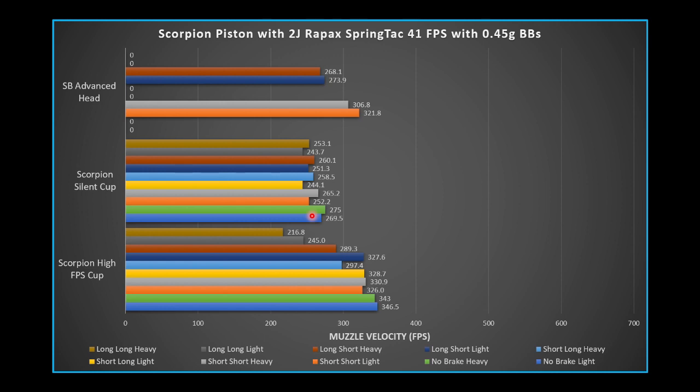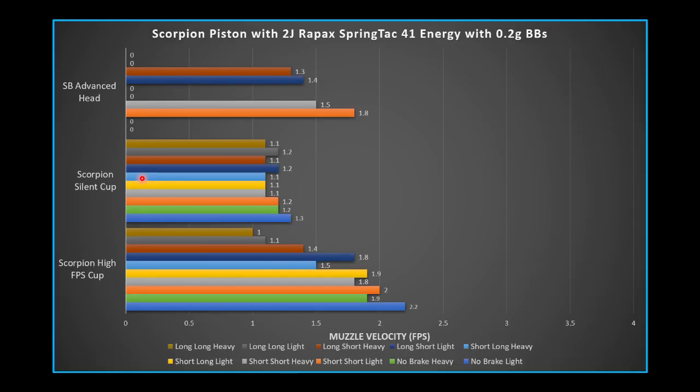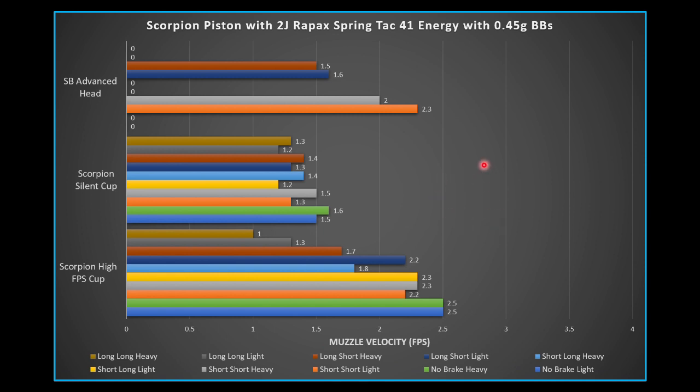There's not a lot to look at in the energy results because FPS was low. Some joule creep was hoped for on the 0.45g BBs, but it wasn't enough to hit the 2.8 joule target even without any airbrake on the Scorpion piston — the 2 joule Raypax spring just couldn't get there. If this were the 2.8 joule Raypax spring, it would probably be a different story.